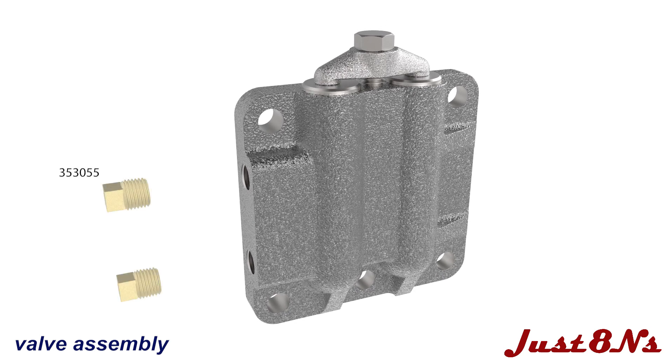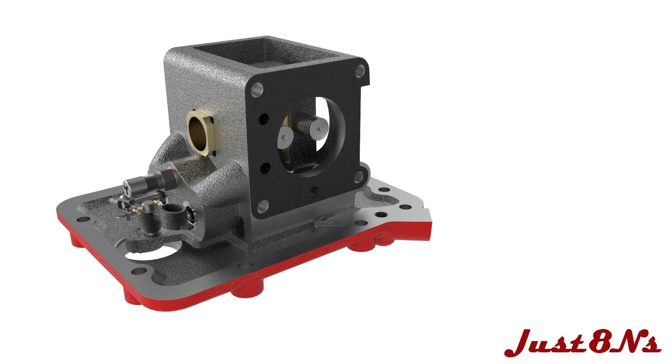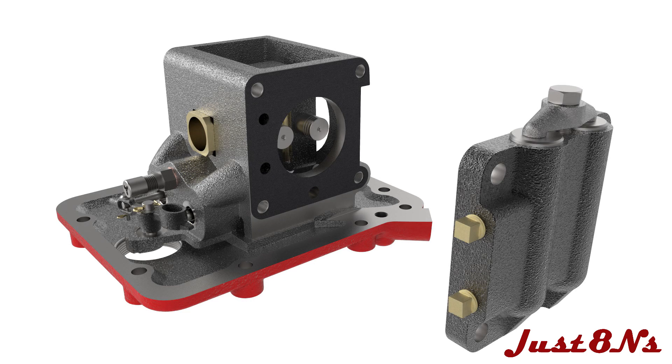Install two pipe plugs to seal the valve chamber. Mount the two valve chamber assemblies to the housing with four bolts.